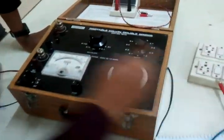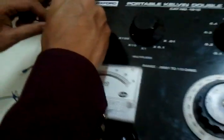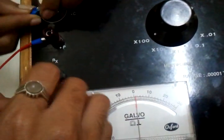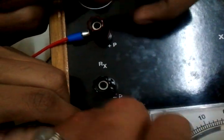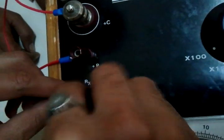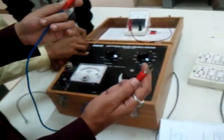The connections are quite simple. It's C-plus to P-plus and C-minus to P-minus. Now we are going to use this as the load and connect it across the C-plus and C-minus terminals.